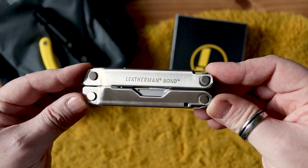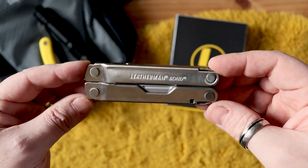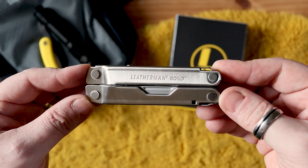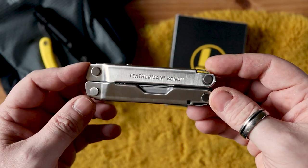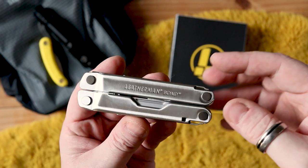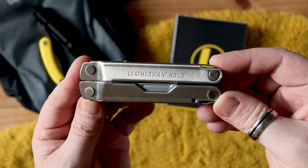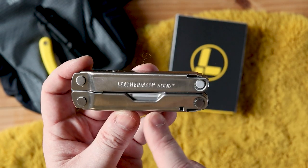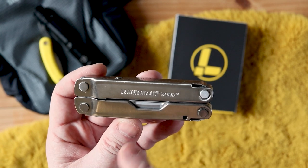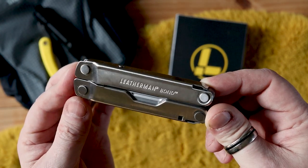As far as what this is most similar to, it harks back to the likes of the Rebar, which I believe was Leatherman's first multi-tool. The way in which this is designed must have taken some inspiration from that in the way it's laid out. What we'll do is have a look at some measurements, some materials, and then get into the features themselves.